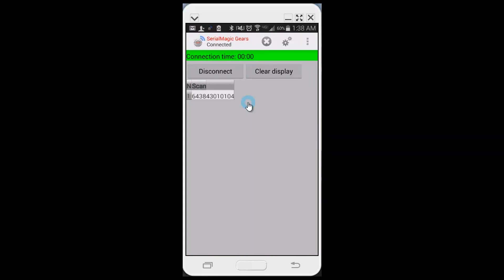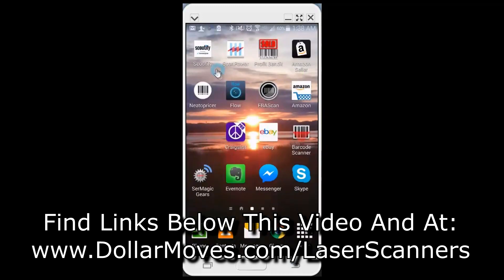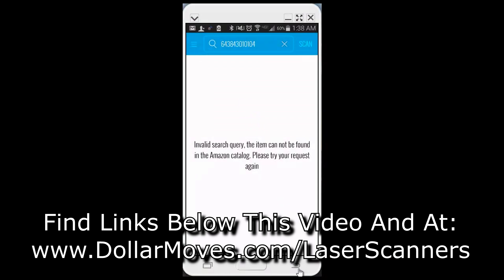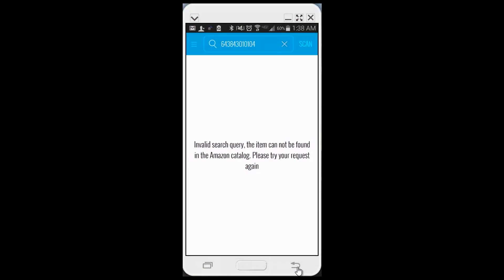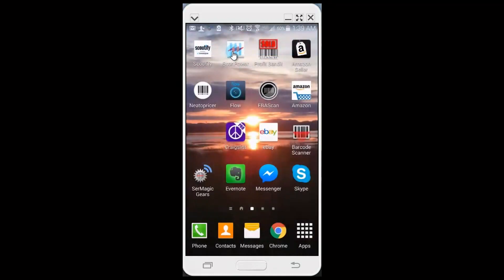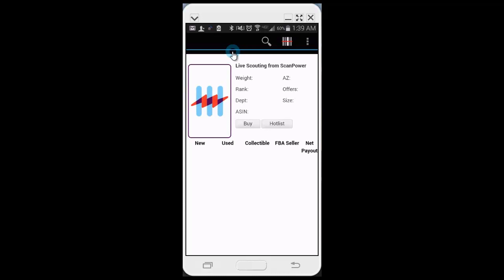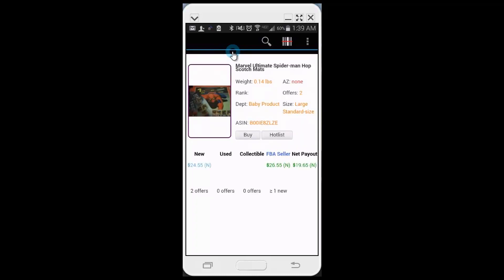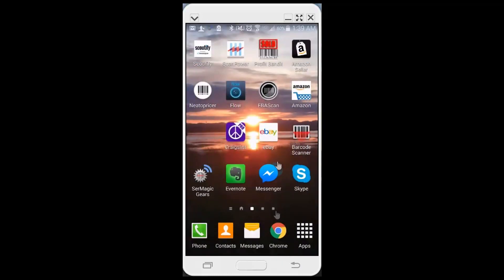I've never tried Scoutify before so let's see how that goes. I scanned something and it said invalid query — let me try something else. That came up. Let me try ScanPower as well — I think it has to be on the ScanPower screen. I picked something that doesn't have anything listed. Let me try some Goo Gone — it brought something up. Cool, so I know it works now — we're all good.